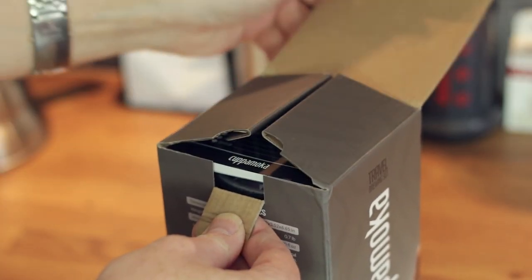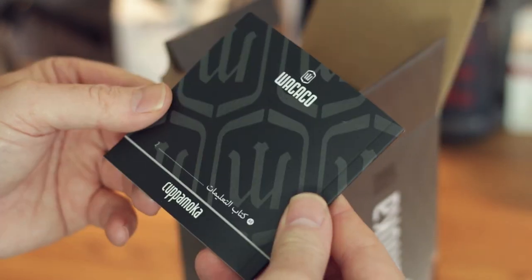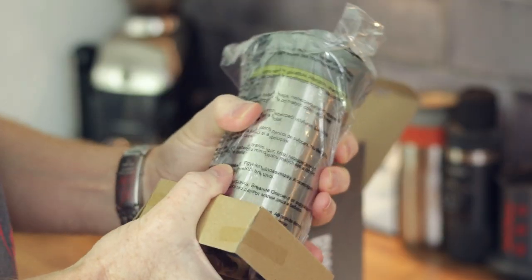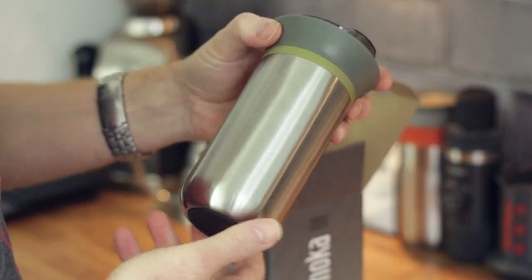There's a user manual inside the box — nice and thick — and a warranty card. It's well packaged. If you're ordering from Wacaco it's going to come from Hong Kong, so you want it in a decent box, and they always do a great job with the packaging.